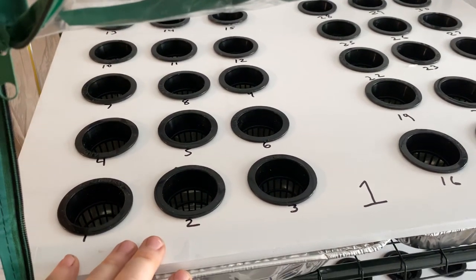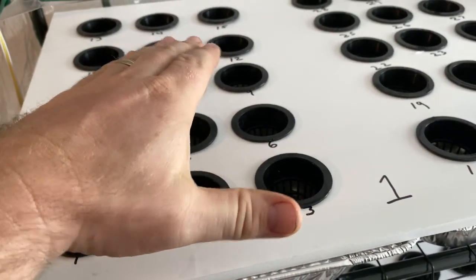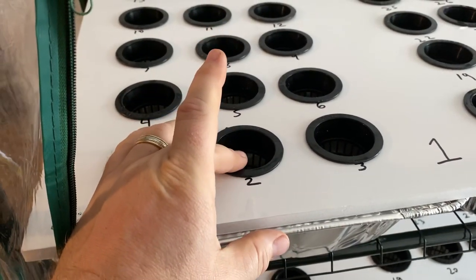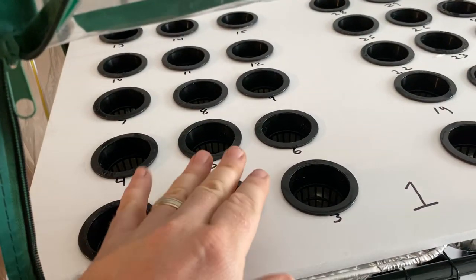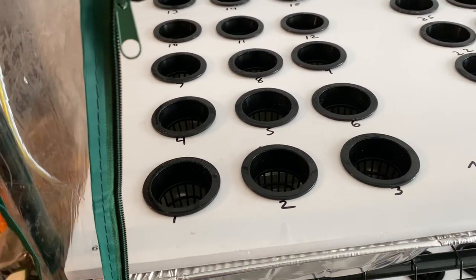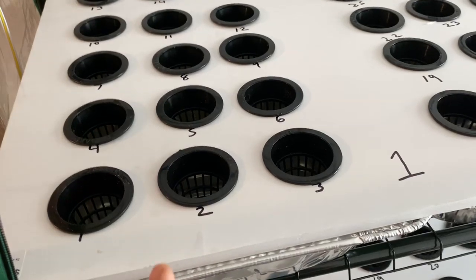I used these aluminum pans because I wanted something that gave enough space for the plants to get up about this high. All of the Sterilite, Rubbermaid, et cetera containers I had were much deeper, and that's a lot more fluid we don't need to be using. Since this is a starting system, I wanted to go shallow. I'm sure there's something better out there, but they work, and I already had them so they were basically free.